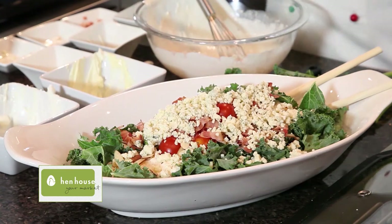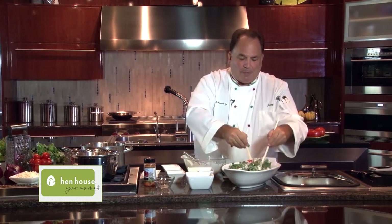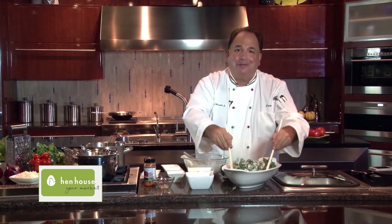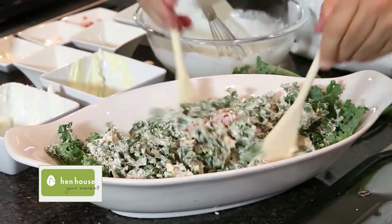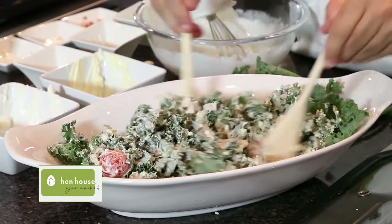And there you have a kale salad that's so delicious, so simple to prepare, and nutritious. Kale is very good for you — it's the hot item in all the grocery stores right now, and you're going to want to put that on your dinner table tonight. It's available at your local Hen House Market, and it's one hot item in the produce section. Our beautiful kale salad with gorgonzola and crispy bacon.